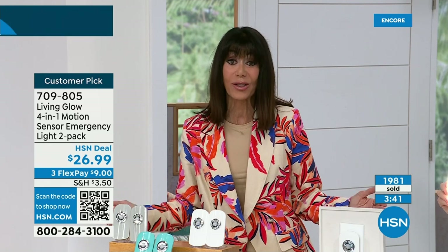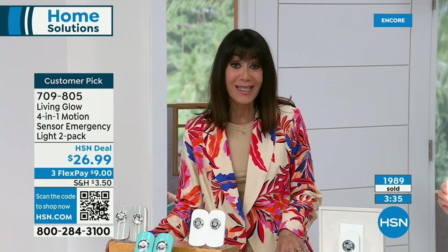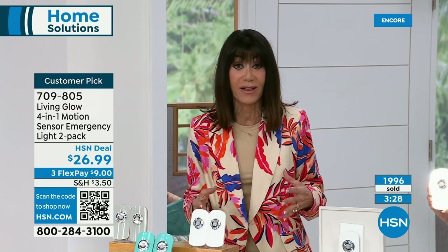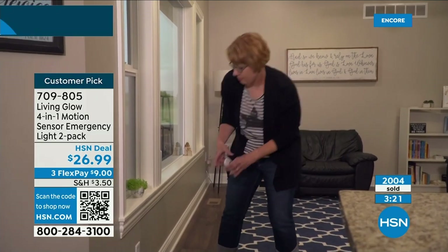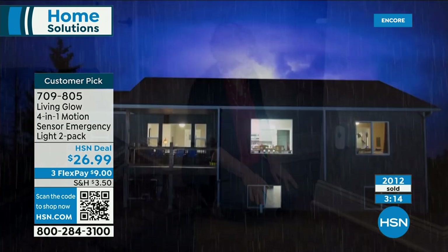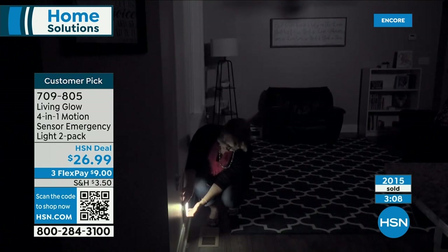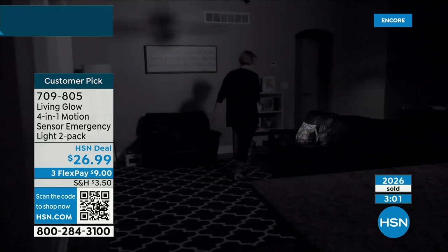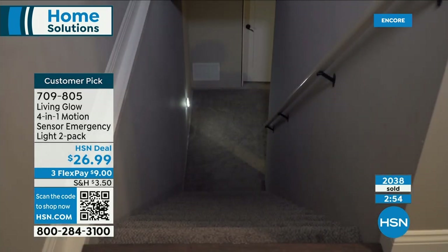273 reviews, 233 of those are perfect five-star — it's clearly an item everybody loves and has been waiting for. The white is still way out in the lead, but you have white, aqua, and gray. We're going to hit the 2,000 mark sold right around the corner. Item number 709805 — $9 on FlexPay, no interest, plus a 30-day return policy.